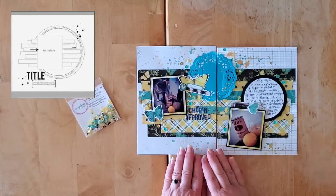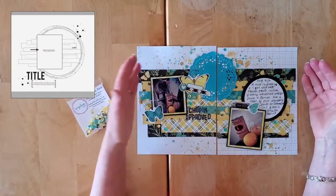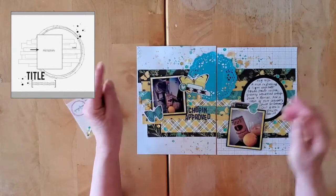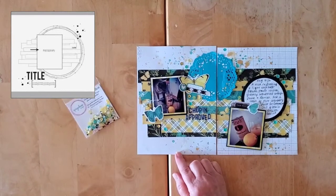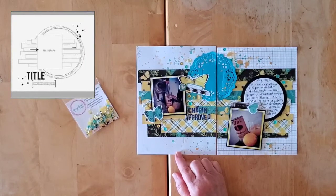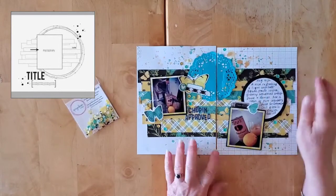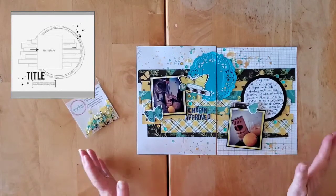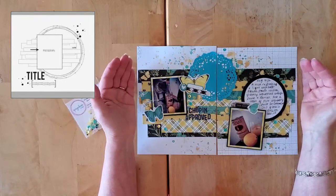So I went in with some splattering. I used my shimmers — a little bit of Eggnoggin and some Glorious Days. I made a little bit of a mess here, but hey ho, there you go. So I did that as an afterthought.